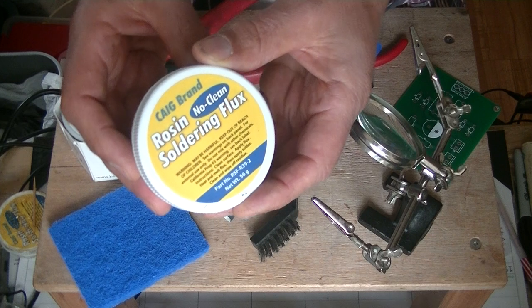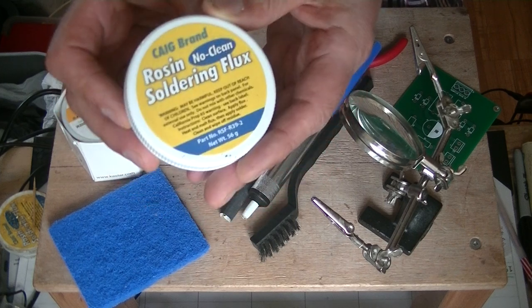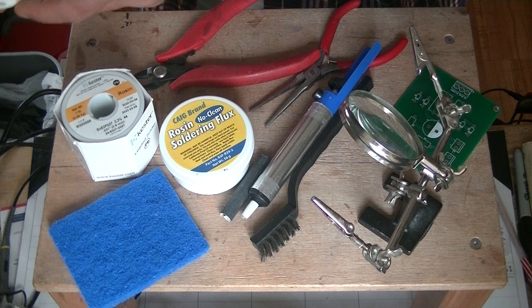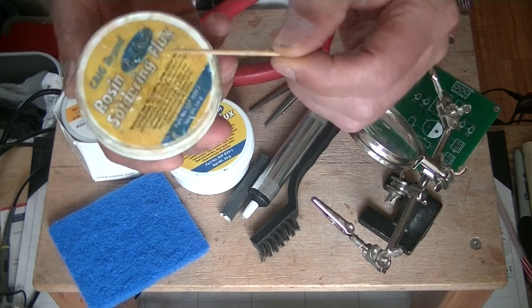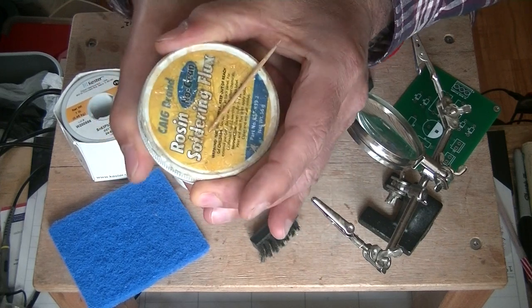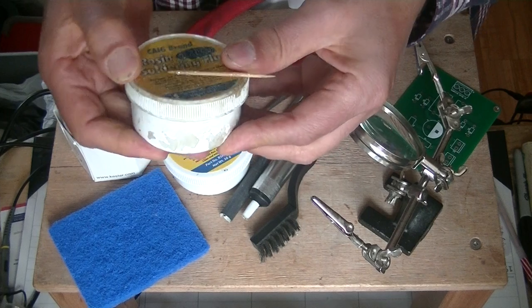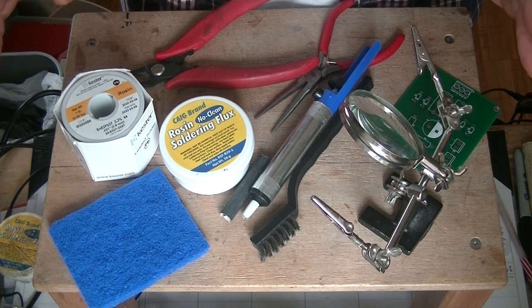Sometimes there's not enough rosin in the core of the solder for the task at hand — maybe you've got a bigger soldering job or it's slightly more challenging. So you're going to use a little bit of additional rosin. When I first started soldering, I was using a Q-tip to apply it, which was making a god-awful mess. Now I use a little tiny bamboo toothpick. You just take a tiny little dab on the end of the toothpick, and it'll melt and flow out almost immediately when temperature hits.